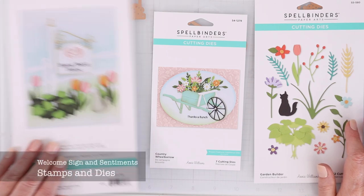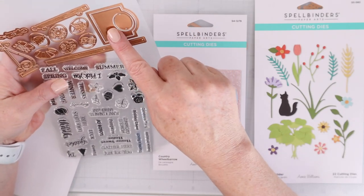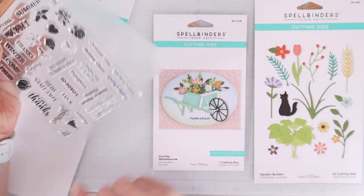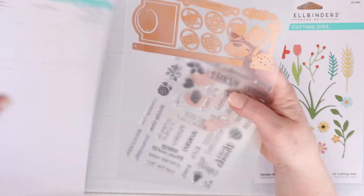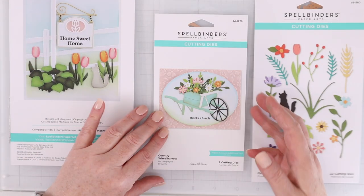The first one I want to show you is the Welcome Sign and Sentiments Stamps and Dies. The dies cut out a signpost and you can customize that with all of these different stamps. There's a cupcake, a pumpkin, all kinds of different things to customize that signpost with.